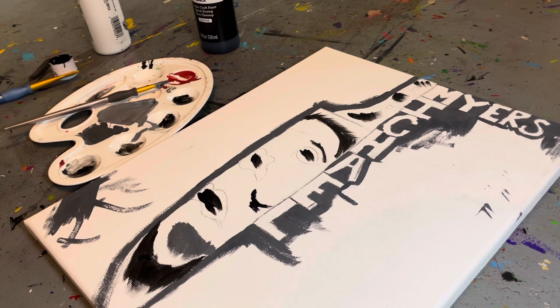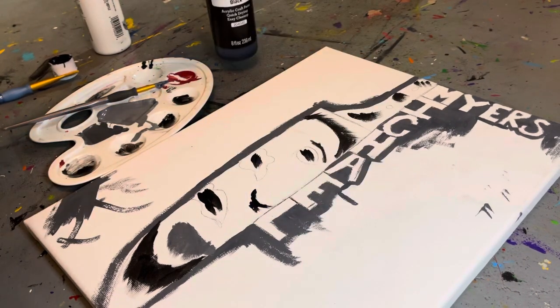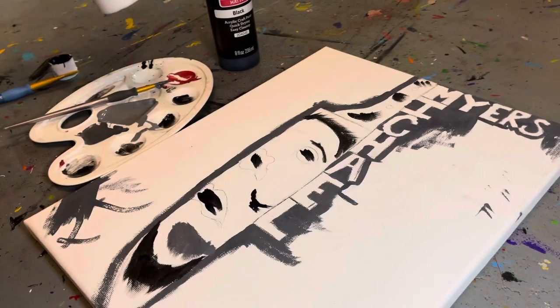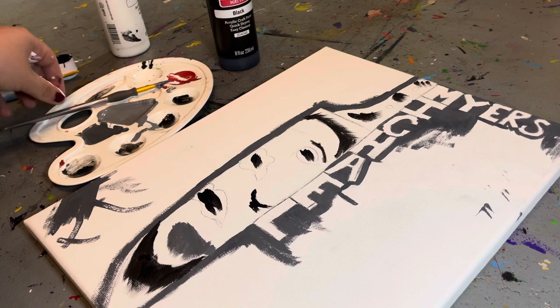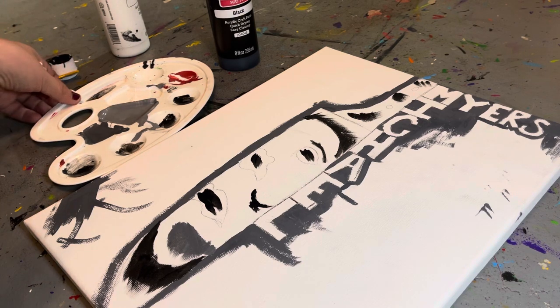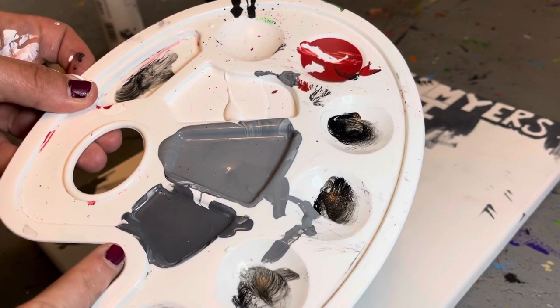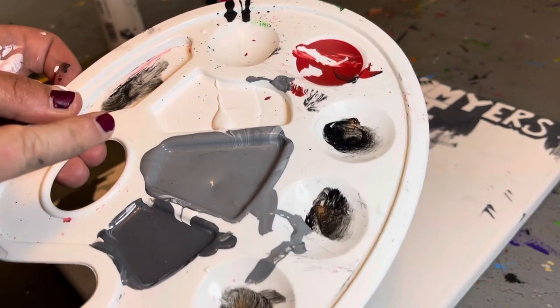I hope you guys can do the same too. You need black and white paint, and you need to make two different colors of gray. I'll show you — the darkest and that dark gray. That's all you need.